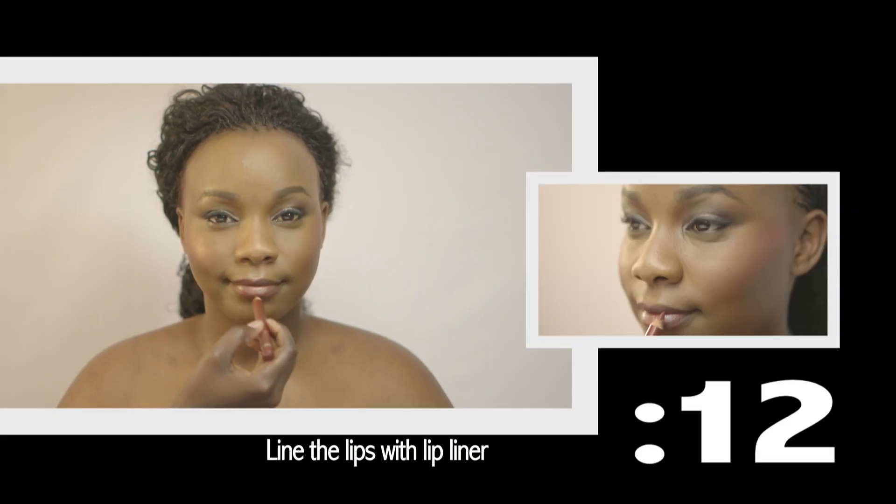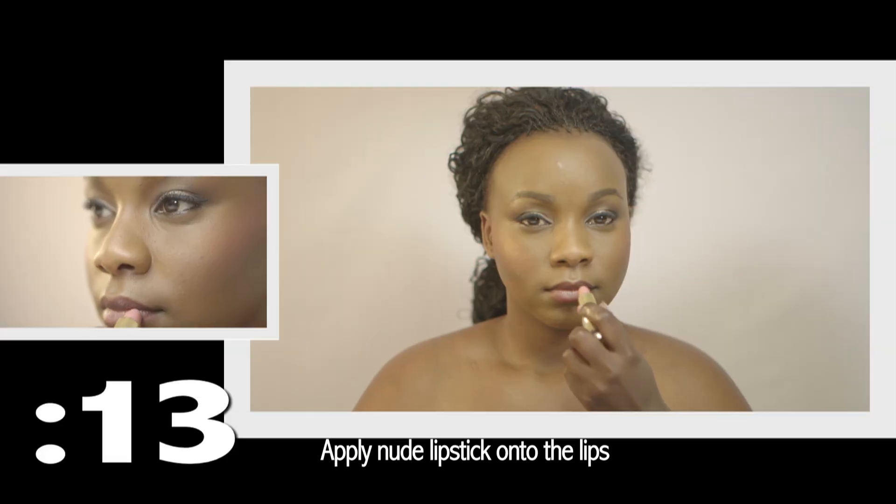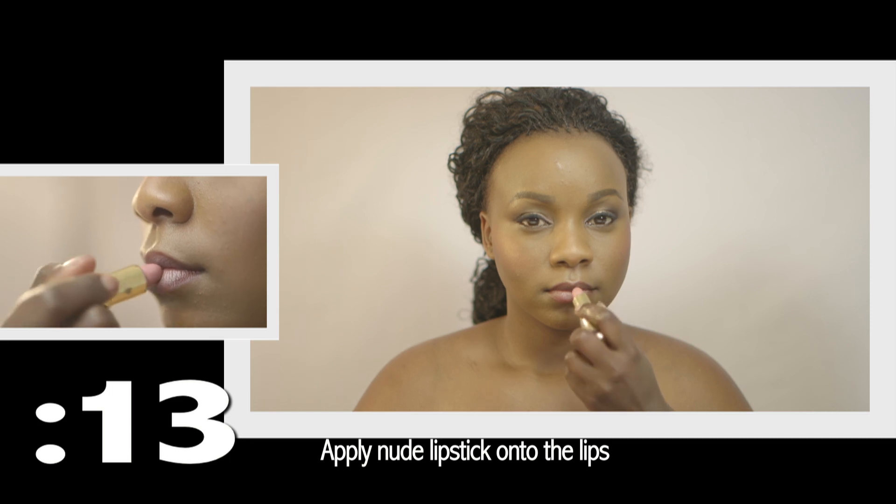Now for the lips, take a reddish brown lip liner and line the lips. Next, take your nude-ish pink lipstick and apply it onto the lips, making sure that you blend in the colors well.